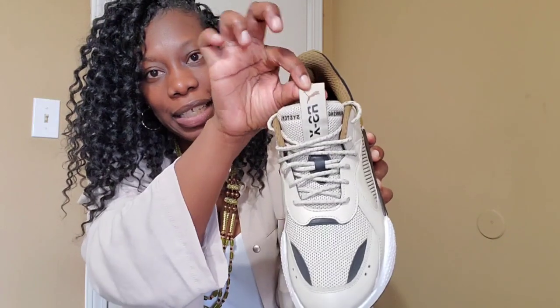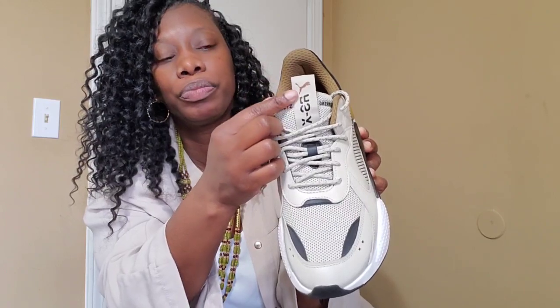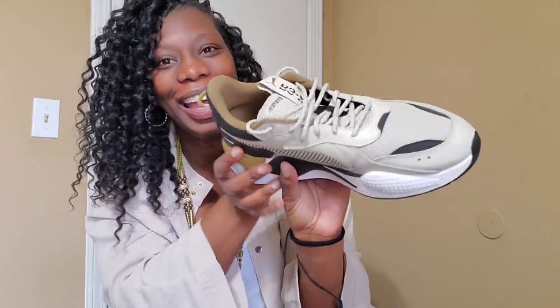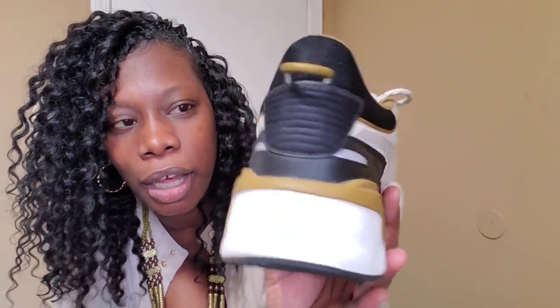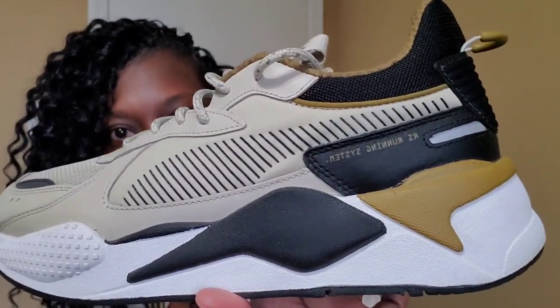The tongue is that same color but it has a little bit of brown right here for the Puma logo, with the black detailing. And here it is on the back. On the side it has the running system in that same color.